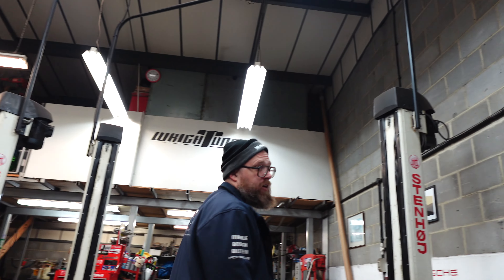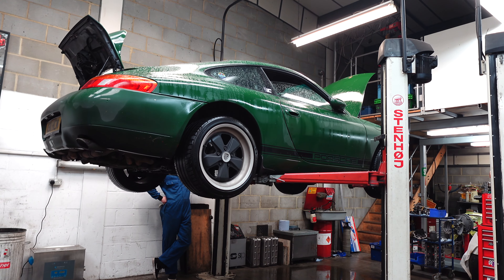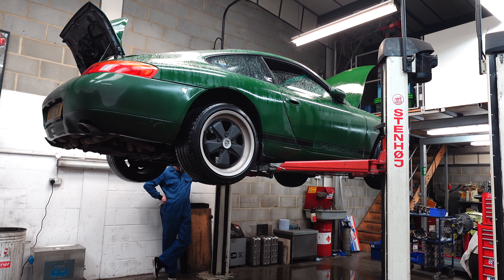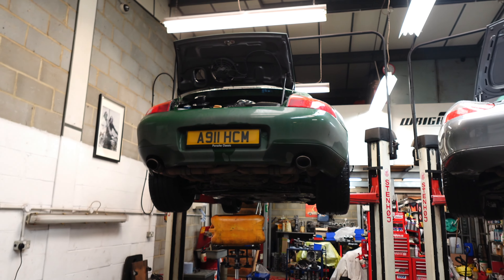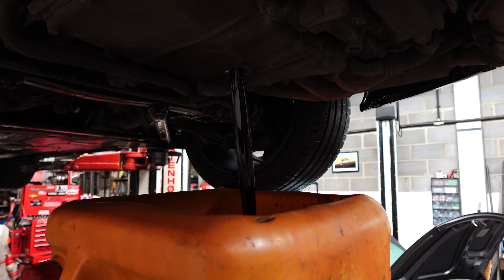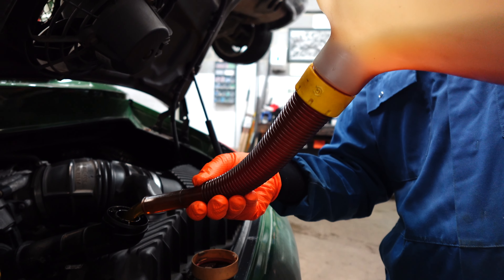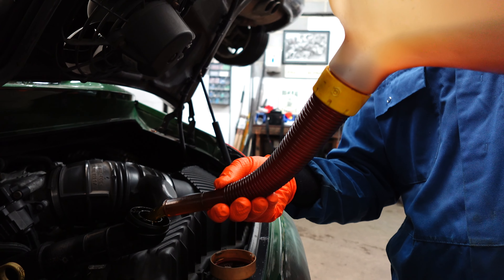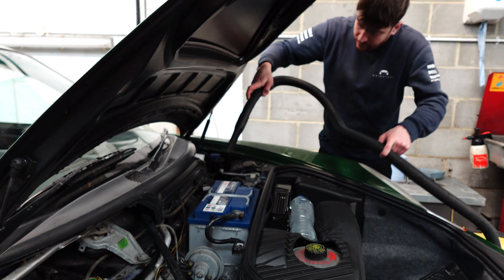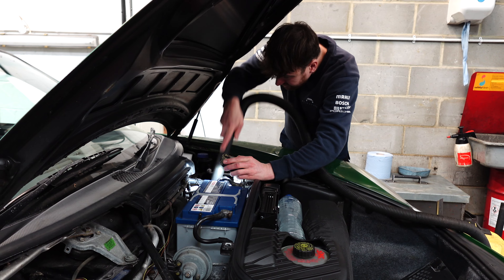With pleasantries and a little bit of mickey-taking exchanged, little Irish was hoisted into the air to get its annual service taken care of, sharing ramp space on the day with a beautiful low-mileage 986 Boxster. In no time at all the old oil was out, fresh oil was in with new filters, and Joe even had time to check the drain holes on little Irish — and it was a very good job he did too.